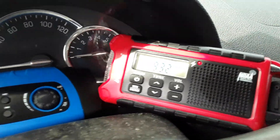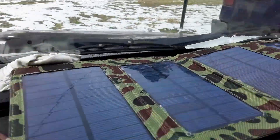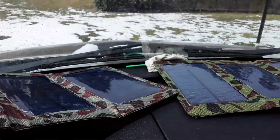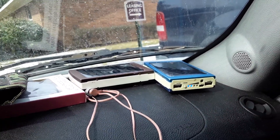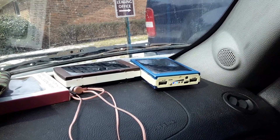I have two hand-crank radios; they're both being charged by five-watt solar panels — there's one there and there's two of them. Got the solar rechargeable battery backups.